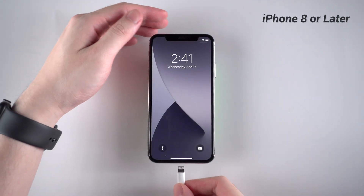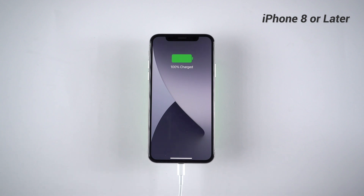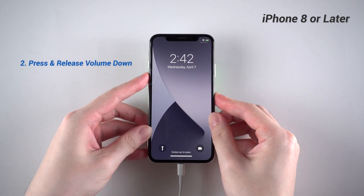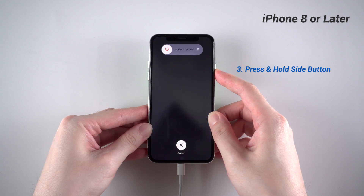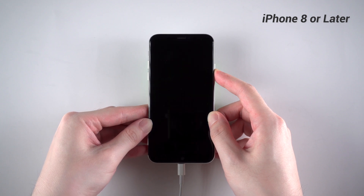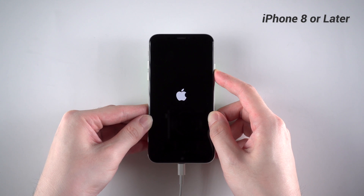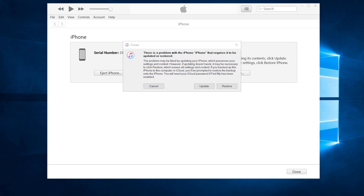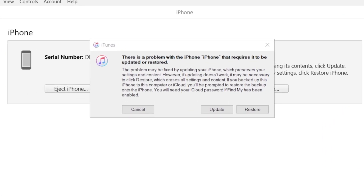The first category is iPhone 8 or later. Let's take iPhone X as an example. First, connect your iPhone to a computer with a lightning cable. Then quickly press and release volume up, press and release volume down, then press and hold the side button until the screen goes black. Keep holding the side button even when you see the Apple logo. When it turns to a restore screen, you can let go. That means your iPhone is now in recovery mode. On iTunes, it shows that your iPhone needs to be restored or updated. Please note that update won't cause any data loss, but restore will.